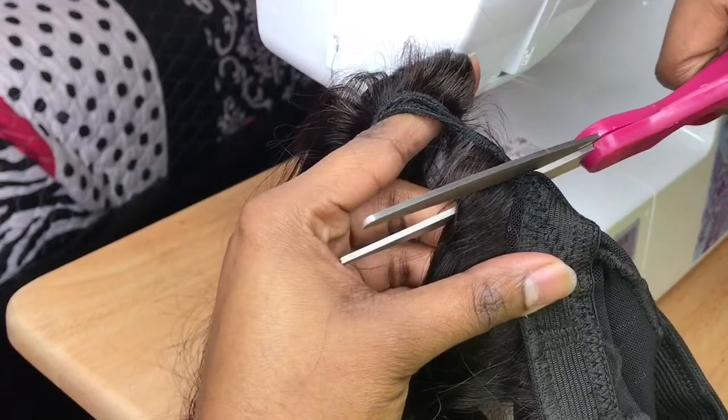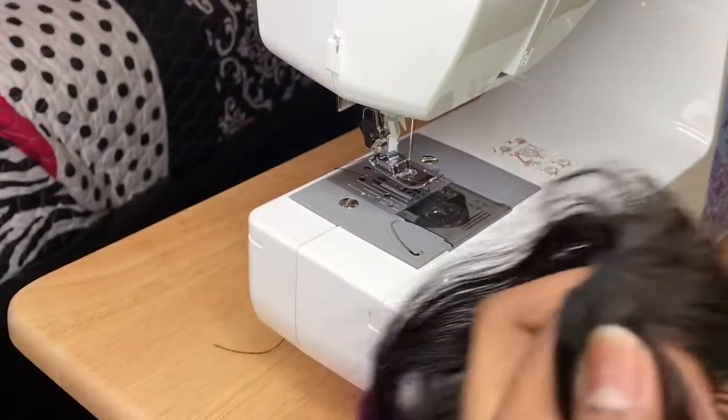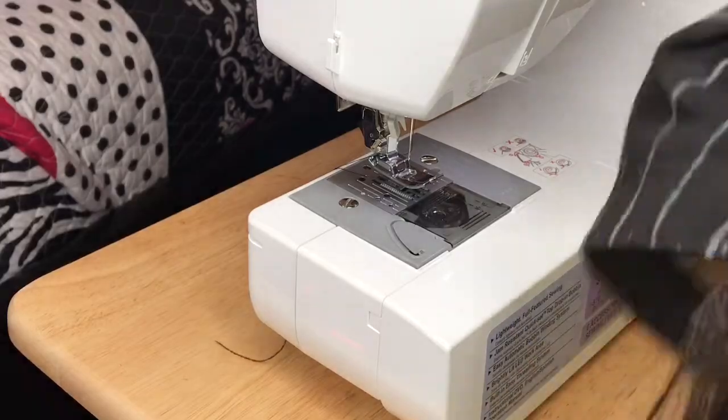After you're finished sewing on the first track, you're going to go in with your scissors and cut the excess off. And this is what it should look like.